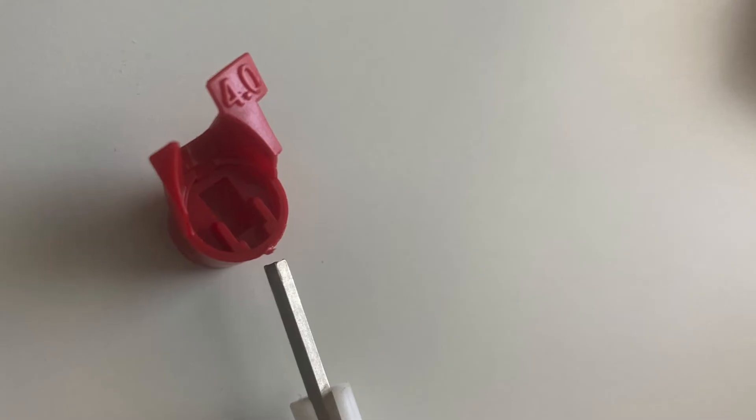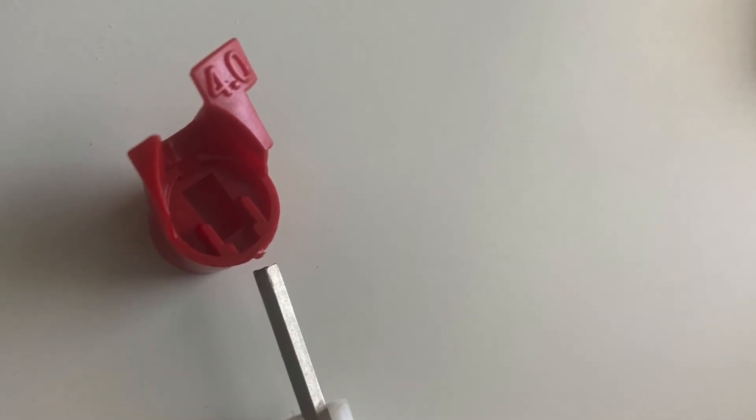Now that we've removed the 2.0, we'll set it aside. Take the 4.0 nozzle and make sure there's no extra bit of plastic — a burr — left on it when you break it off the sprue, because that will cause issues. Just wiggle it enough to break it free and then remove that little burr of plastic so it doesn't prevent the nozzle from inserting all the way.